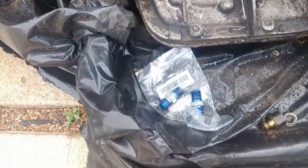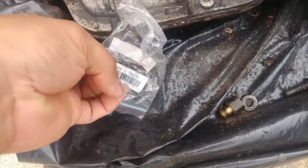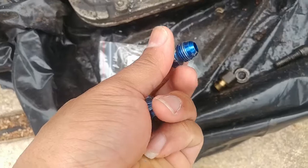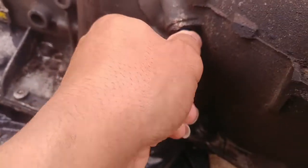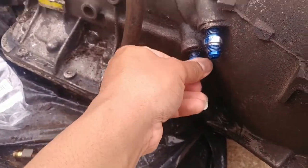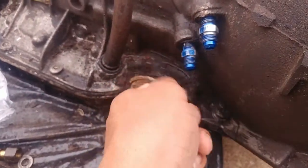Shout out to Bro Status Steezo — check his YouTube page out. He had extra AN fittings from one of his other Turbo 400 builds — dash six AN fittings to run your coolant lines. They go right in there and you can run them to your trans cooler. I'm gonna be running a trans cooler on this. You screw them down; you should put a little Teflon tape on them.